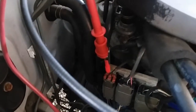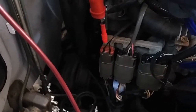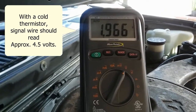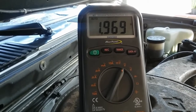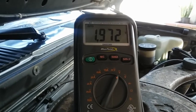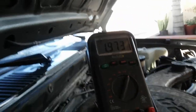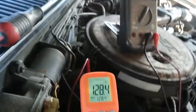I'm back-probing the EGR temp sensor harness side, which is the green with red wire — that's our five-volt reference signal. With the hot thermistor it's showing about 1.9 volts. This is a negative temperature coefficient thermistor, meaning the higher the temperature, the lower the resistance. Right now with the key on, engine off, it's showing about 1.97 volts.